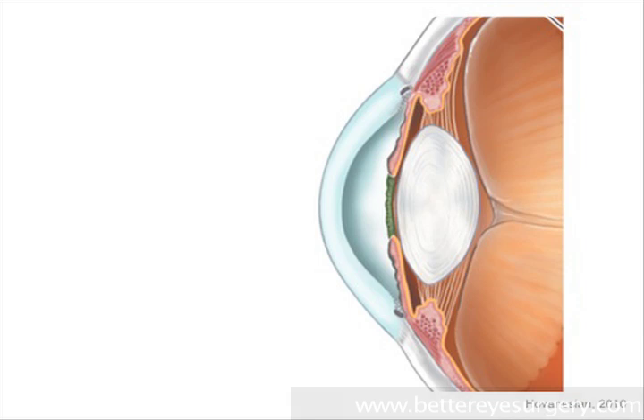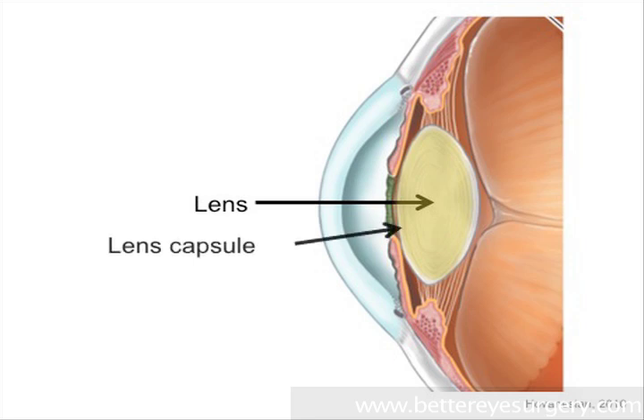First, an anatomy lesson so you'll understand what you're seeing. A cataract develops when the internal focusing lens of the eye gradually becomes cloudy with age. This lens sits inside of a very thin, clear capsule or skin that's directly behind the iris,